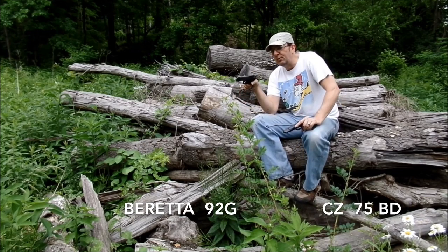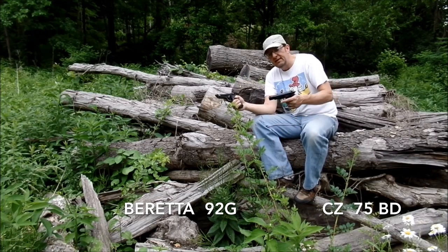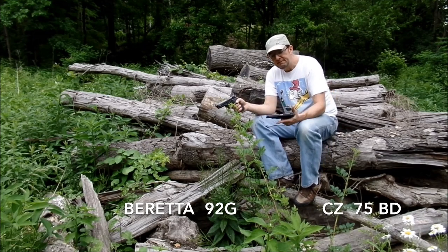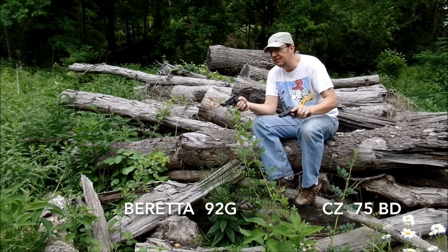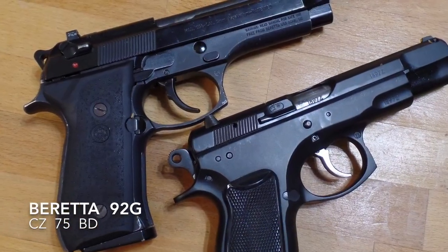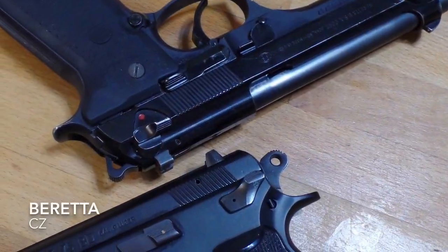This one has old tritium sights on it and one 15-round magazine. This one has no tritium, but it's in perfect, excellent condition. This one's all beat up. Ambidextrous controls on the Beretta 92, but if it's a decocker only, it doesn't really matter.